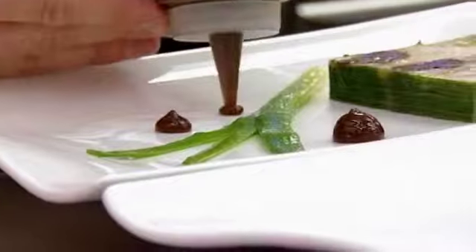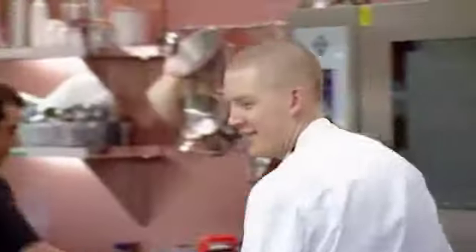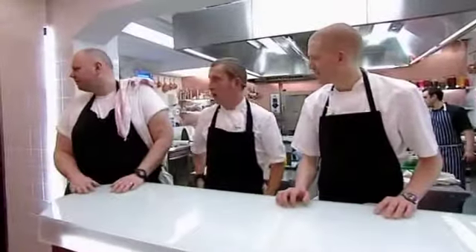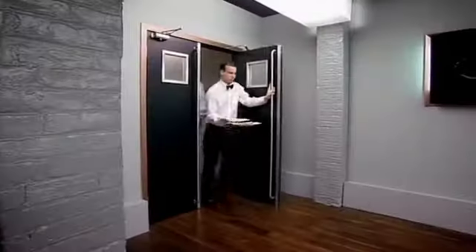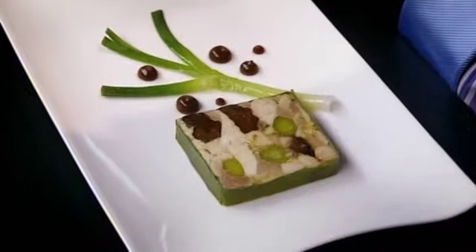He plates up the tureen, followed by a blanched baby leek and prune puree. Can I have a pair of hands please? Chef Holland, just like a good old day, you helping me the way it should be. Very clean, simple, effective. You haven't left a cling film around the edge of the tureen, I hope. Very pretty — I think it's even prettier than before. It looks fantastic.